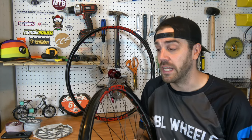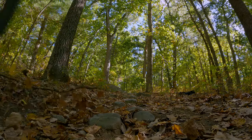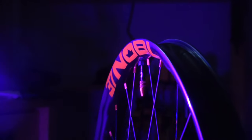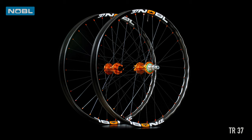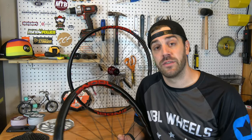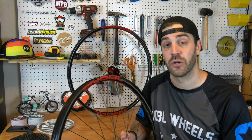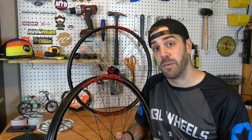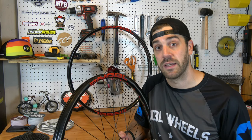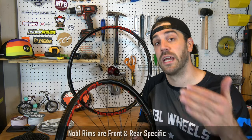After doing a ton of market research and asking around, I landed on Noble's TR37 rims. Much like all bike brands, Noble has come a long way and all I've heard are rave reviews about these rims and how durable they are. I'm going to walk you through some of the basic features of Noble's TR37 rims, then throw them on the bike, get out in the woods, do a full test ride, and give you my initial review.